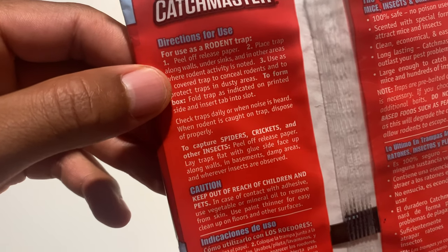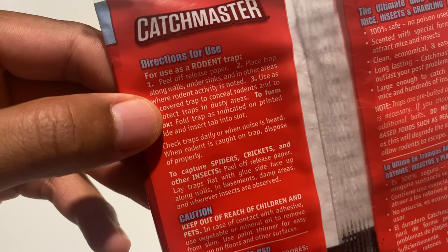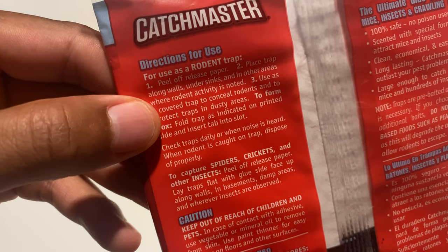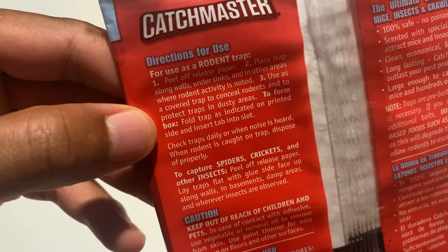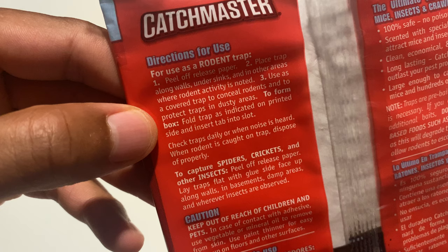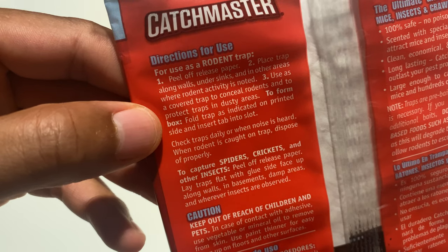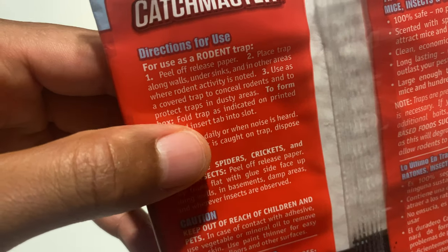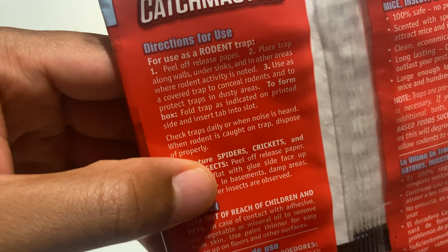It says to peel off the release paper, place trap along walls, under sinks, and in other areas where rodent activity is noted. Use a covered trap to conceal rodents and to protect traps in dusty areas. To form a box, fold the trap as indicated on the printed side and insert the tab into the slot.